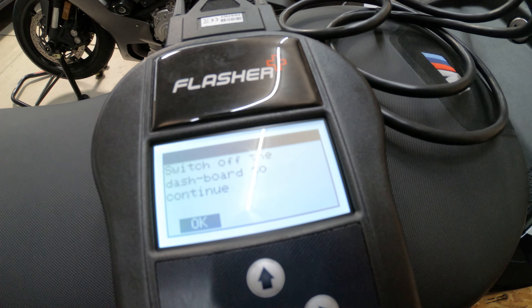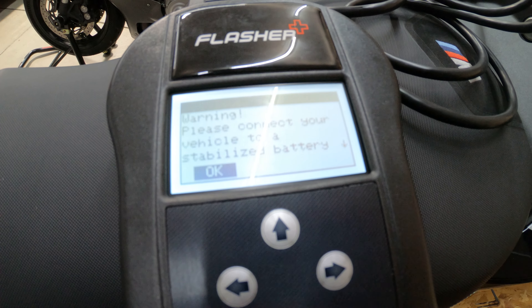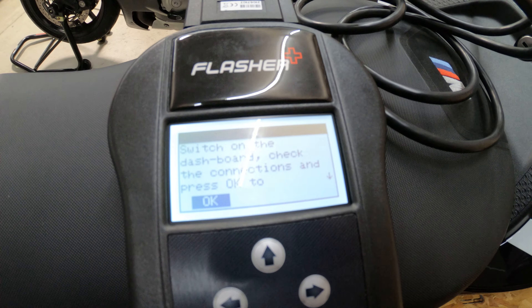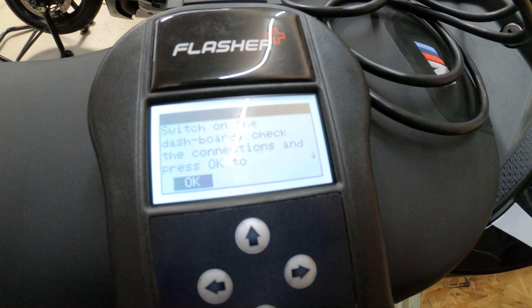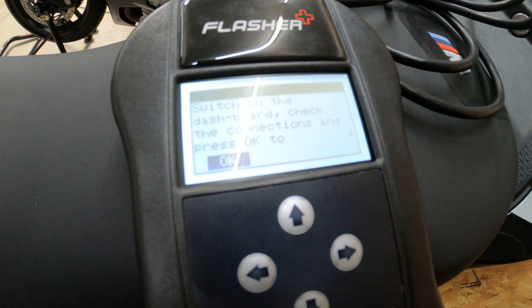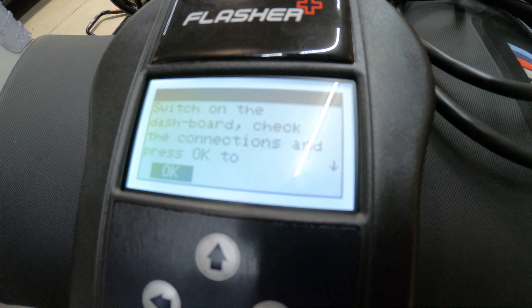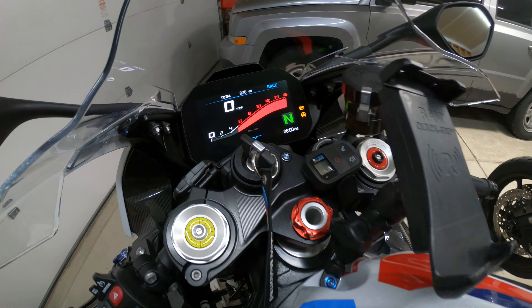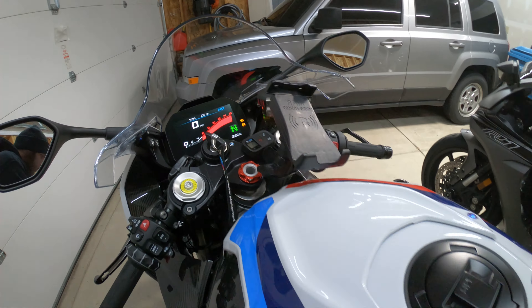I'll go ahead and run you guys over my helmet setup. Got my GoPro, my mic, my Senna. I am rocking the Shoei RF1400. These are the gloves I wear when I'm actually out riding — Alpine Stars GP Pros.